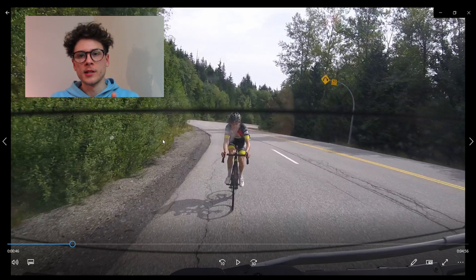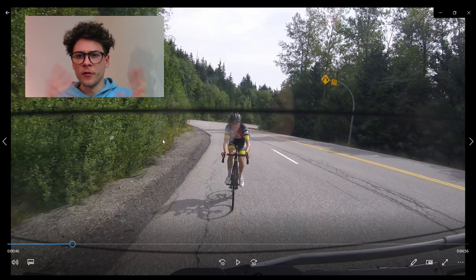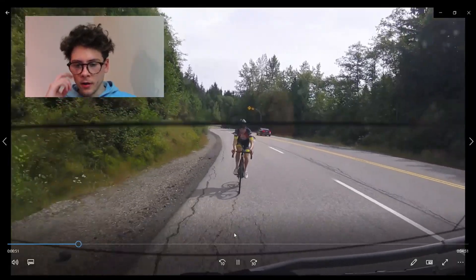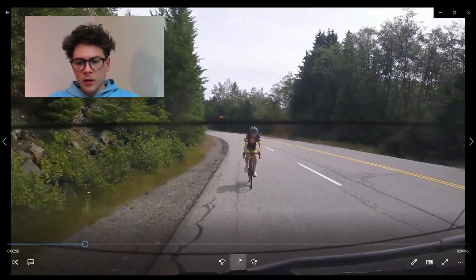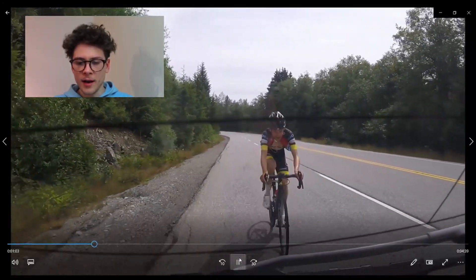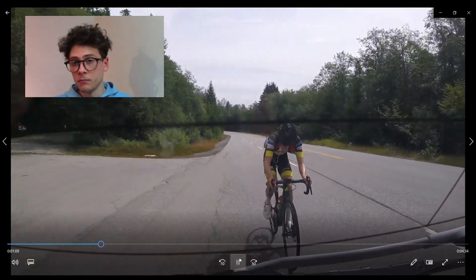First we're going to talk about seated climbing. I've got the videos up in front of me and a whole set of notes, so I'll put the video up on the big screen. This is a shot from one of my PR attempts up Cyprus — not going for the fastest time necessarily, but going for maximum power. I had a car to set pace for me to simulate a pack draft essentially.